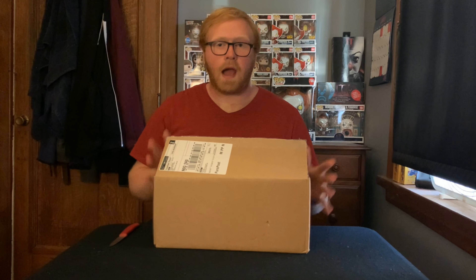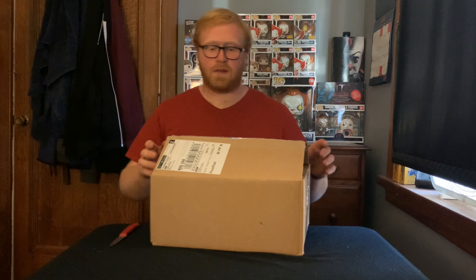So here's the parcel. I actually opened it up already because I could hear the Funko Pop moving around and I was a little worried about the condition. So I just wanted to have a sneak peek. But I'm going to do the unboxing for you guys, so I hope you enjoy this. I'm going to open this up — I know exactly what it is, but I kind of want to make it a surprise for you guys.